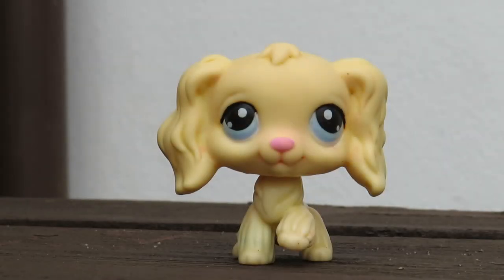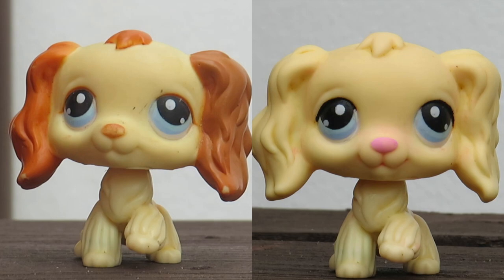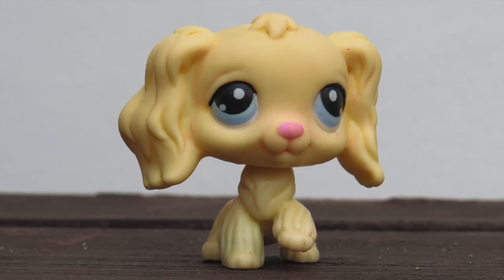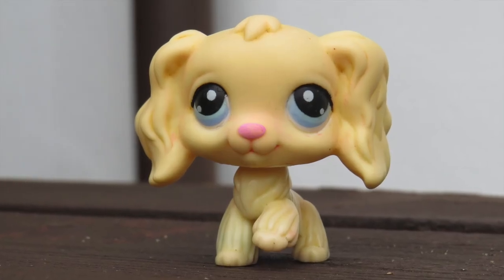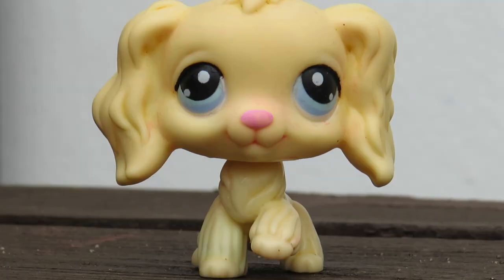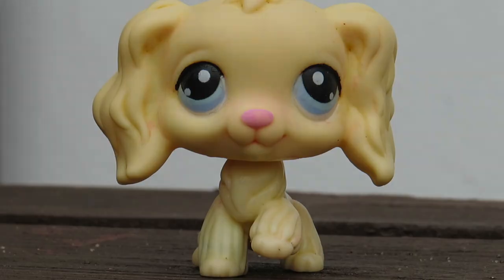I'm pretty happy with how this custom turned out, though I do miss the original LPS so I might have to buy it again. I waste so much money. Let me know what you think of this custom in the comment section below. Also tell me if you want to see more custom videos - I have other LPS to do similar things with. Thanks for watching and I'll see you in the next one. Bye stars!